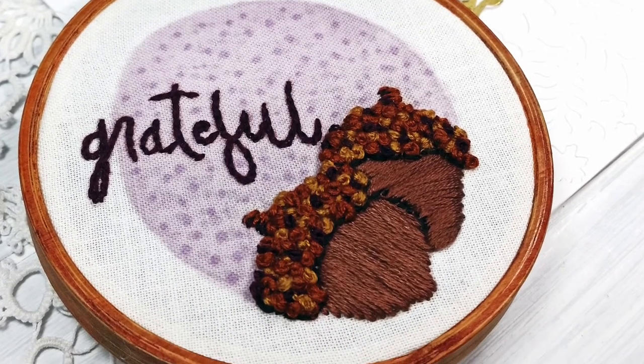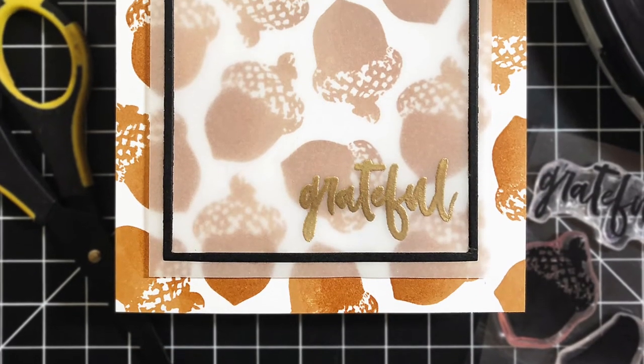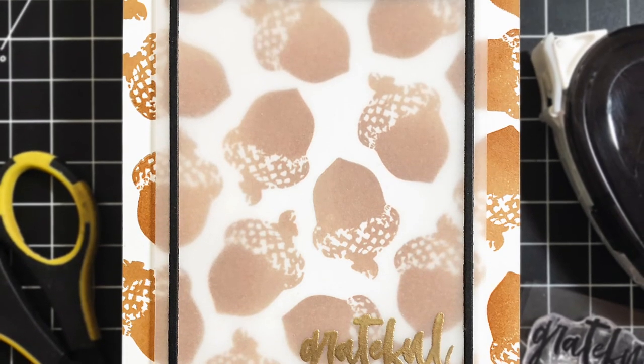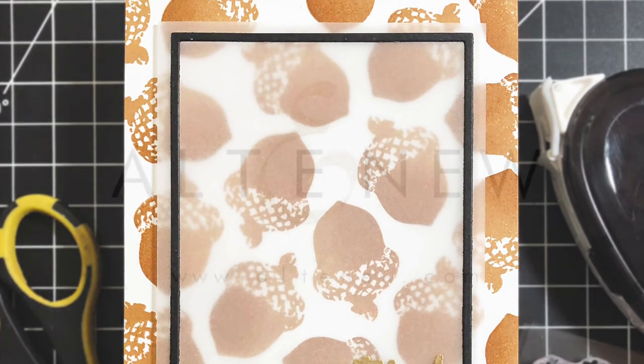The Grateful Stem Set is a high quality photopolymer stamp manufactured right here in the USA. To find out more about the Grateful Stem Set and other available products, please visit us at Altenew.com.